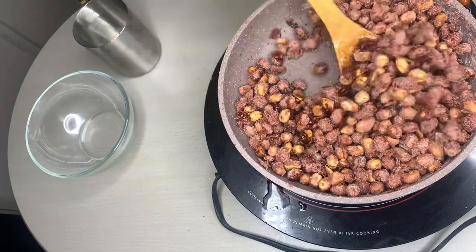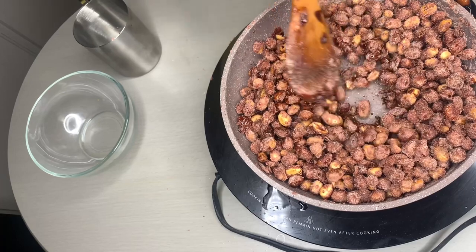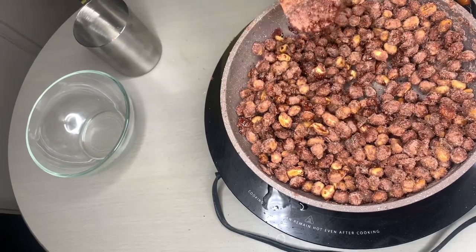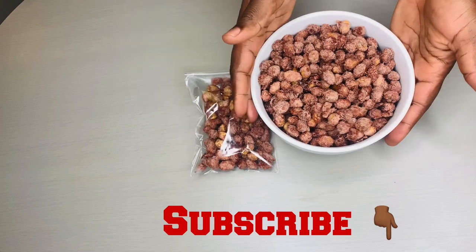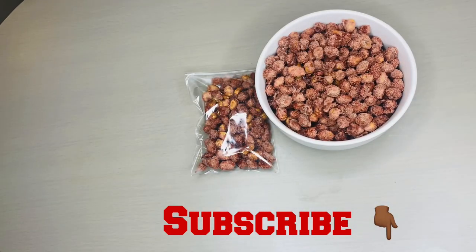Once you notice that your peanut is dry, make sure you turn off your stove and take it off the fire and let it cool down. If not, it will start melting back down and you'll need to repeat the process, and your peanut is going to burn. After stirring for 15 minutes and letting it cool for 15 minutes, this is the final result — looking all delicious and crispy.